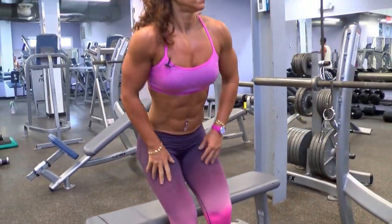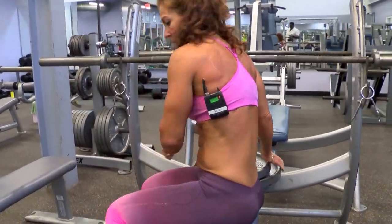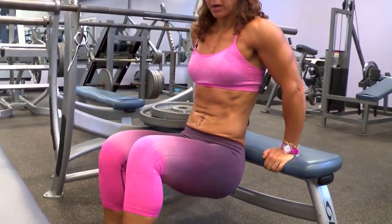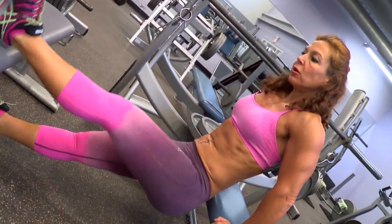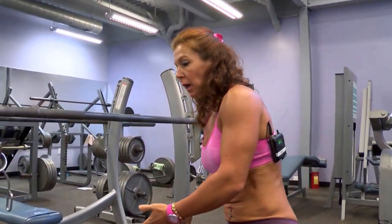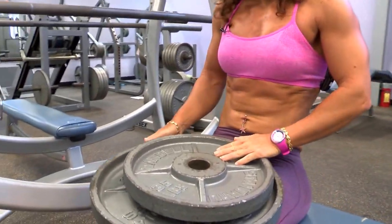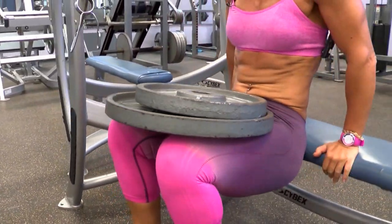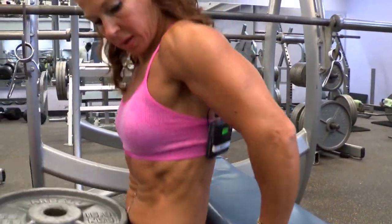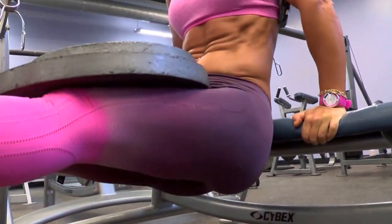For the triceps, I'm going to use a plate and do a tricep dip. There are many ways you can do this exercise. You can do them with knees bent — just slide out of the bench. Make sure you're not too far out, to avoid pressure on your lower back. You can extend your legs, or you can place the legs on a bench. Those are different variations. You can also add additional weight — once you get used to it, it's pretty easy to add resistance. Make sure you do it safely; ideally you want a workout partner to help you place the plates on your lap and off. Go all the way down.